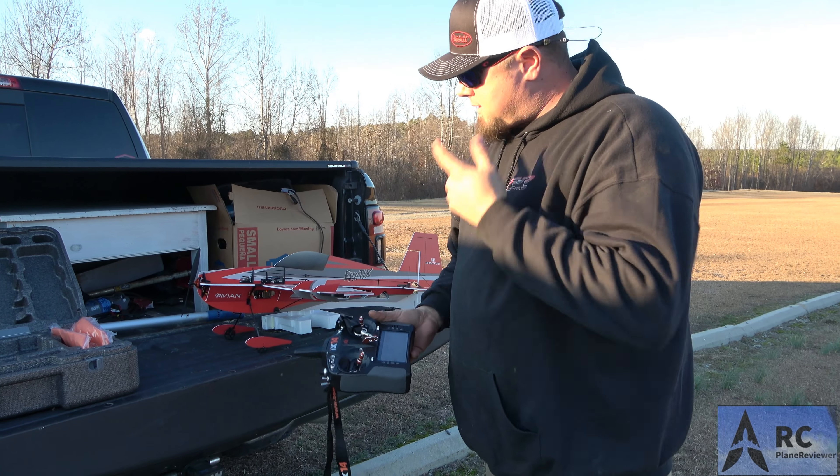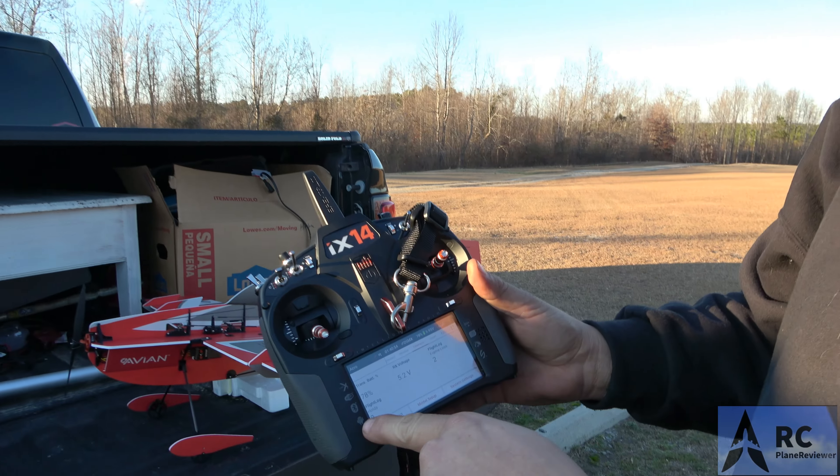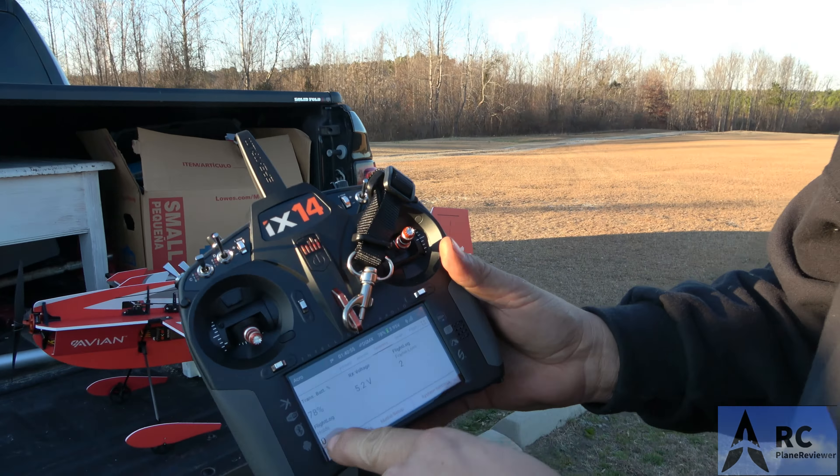What kind of flight times do you think you're going to get? It's probably getting time to land — figure about three to four minutes. What milliamp LiPo is on there? 800mAh 3S. That's a little small for that motor — you're probably surprised by the performance.